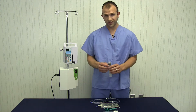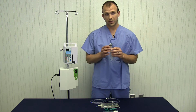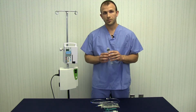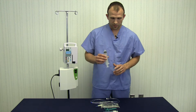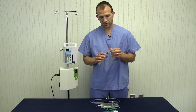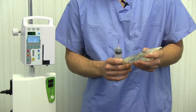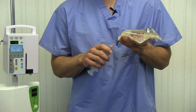The syringe already has a little bit of ozone in it — I've got 3 cc's of 20 micrograms per milliliter ozone. Some of you may choose a higher concentration; 40 or 50 micrograms per milliliter are common as well. We've already got that in the syringe. I'm not going to use any anticoagulant with this small amount of blood, but if you choose to, you can preload the syringe with a little bit of anticoagulant.